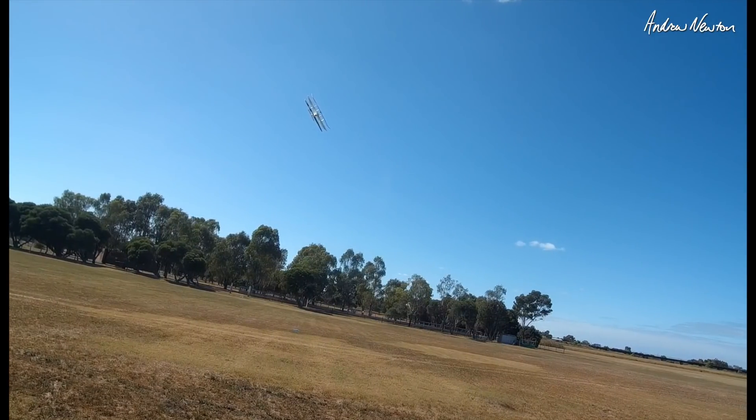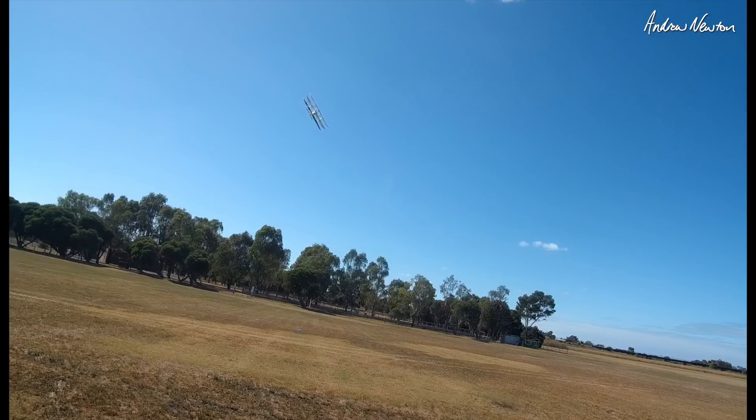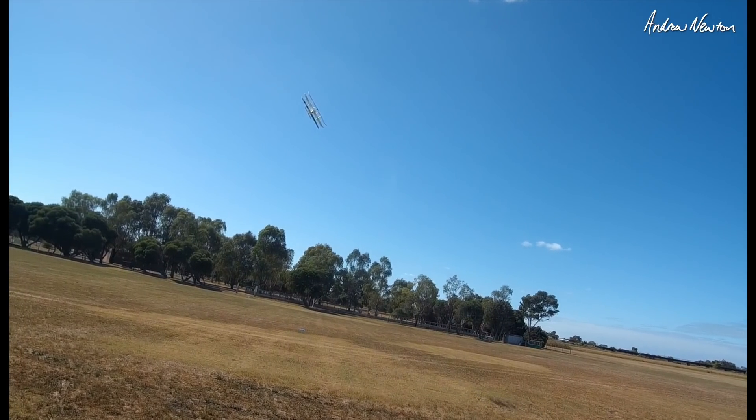If we slow down the video footage, I reckon around about here just before it takes a dive you can see the top wing tilting forward more than it should. The profile of it just goes a lot thinner — there it is. That's the frame before and the frame after it starts to dip — top wing goes slimmer in silhouette.